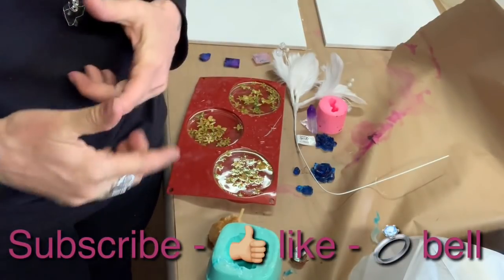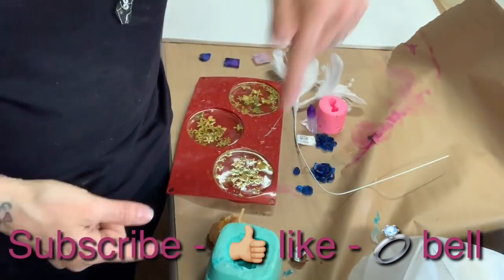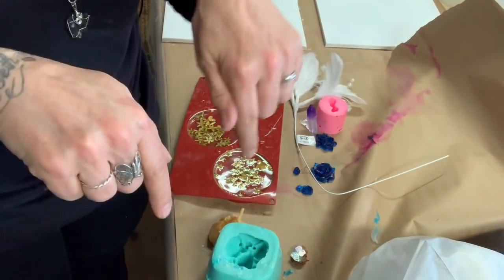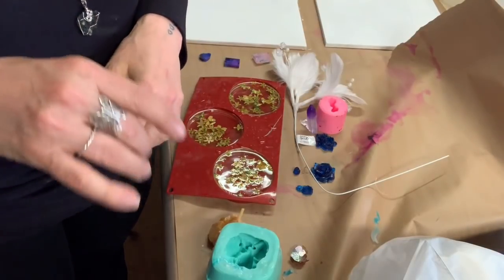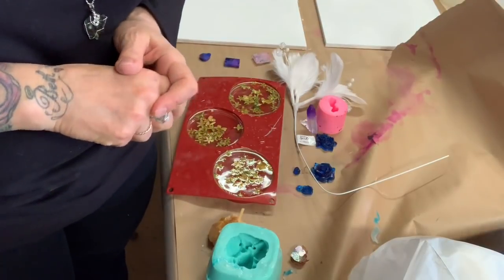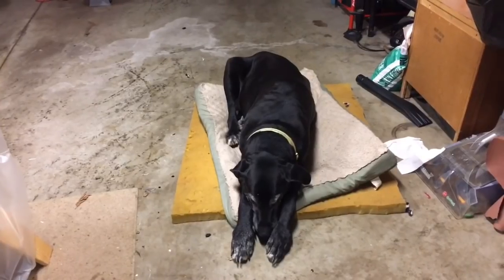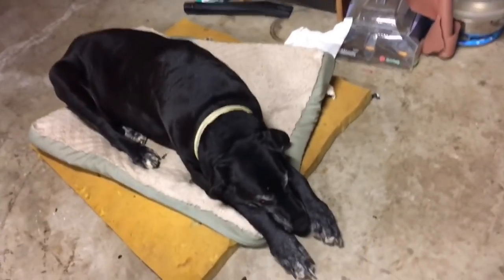Thanks for watching! If you liked my video, please give me a thumbs up, subscribe, and hit that bell so you get notifications on my next video. Everything I use in my videos is listed below — just click the link and it takes you right to Amazon. That actually helps my channel keep going. I really appreciate everybody watching; I am so blessed to have you all. Come on Duke, let's go say goodbye!